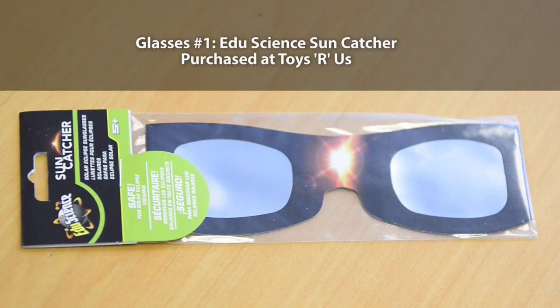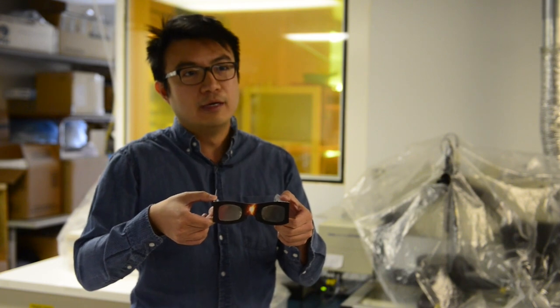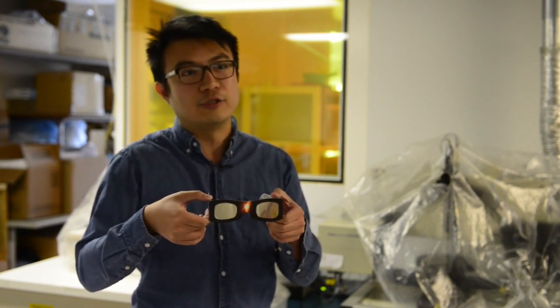What we're trying to do today is to measure how much light will go through the glasses. They seem completely opaque — you cannot see through them. That's because the light in the room right now is actually not that bright.